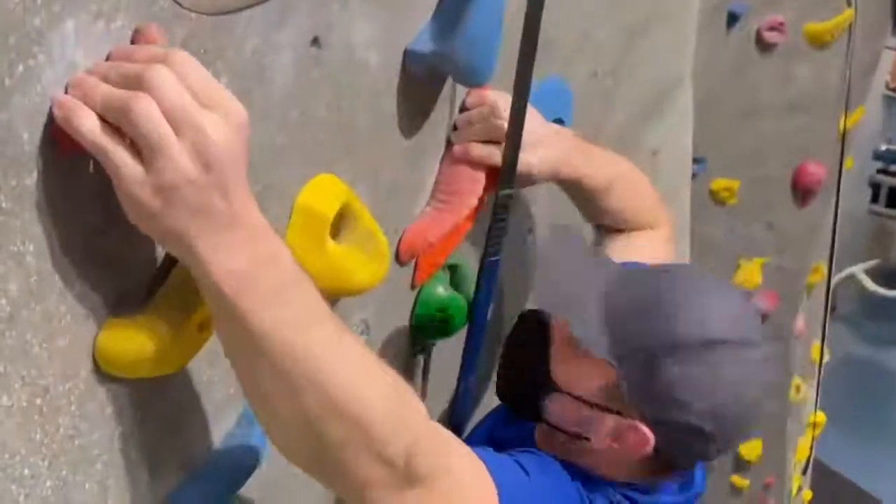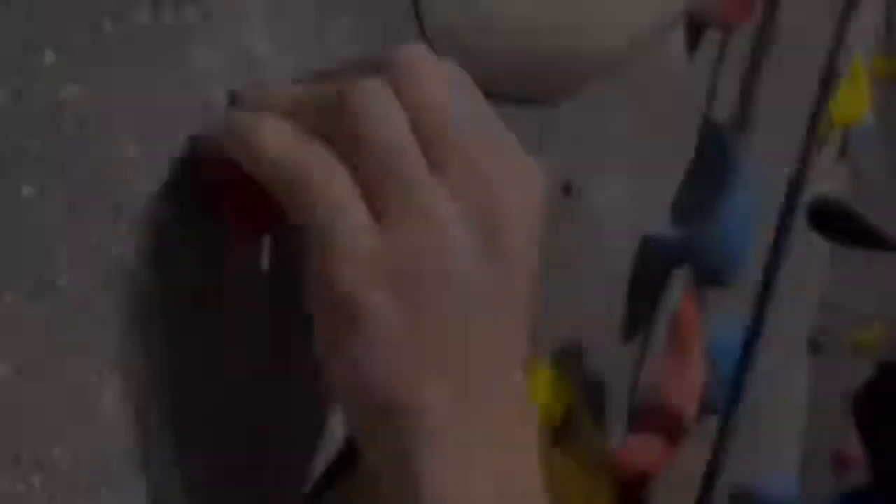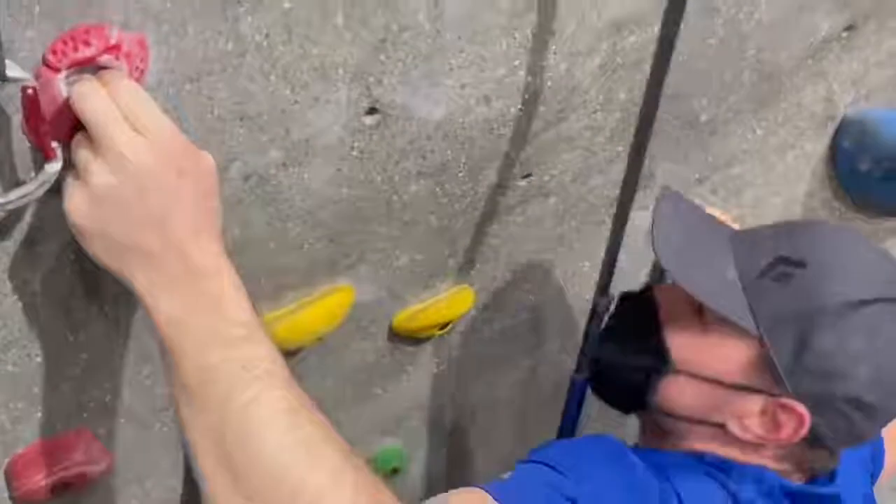A crimp hold is one with little surface area that forces the climber to use their fingertips and make a crimping action with their hand. Trained forearms are an important tool for crimp and finger pocket holds.